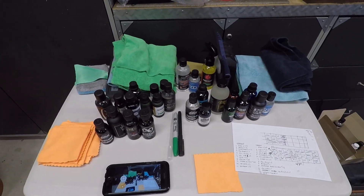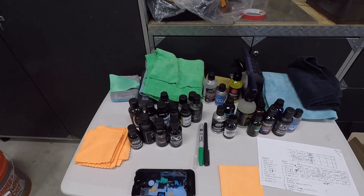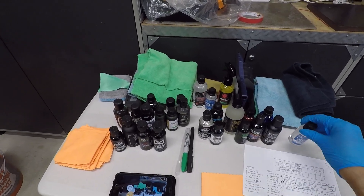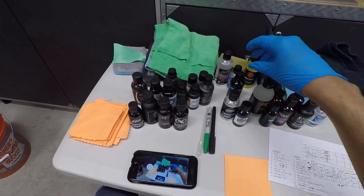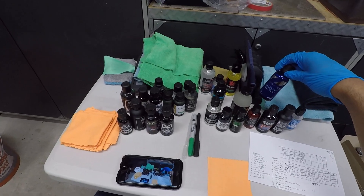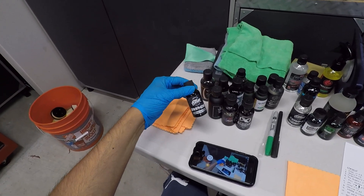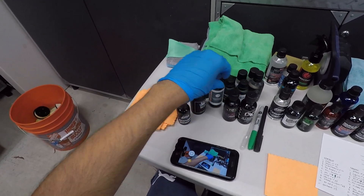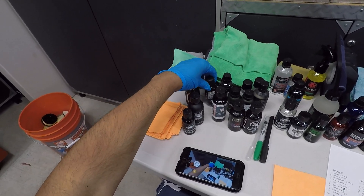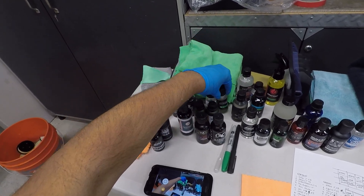I'm going to do the number of layers recommended by each coating company. If the company says one layer with an optional second, I'm only doing one. Some coatings are single-layer and not layerable - Crystal Serum Light and Eco-Co Poly, for example. 3D recommends two layers. PNS recommends two layers, as does C-Quartz. Black Fire Pro is one layer with an optional second. Ethos, Extreme Solutions, and Jade have the option to layer. Jax Wax and Glassparency recommend two layers. Exoforma, DP graphene, SPS, and Adams are all one-layer coatings. IGL is a two-layer coating system.